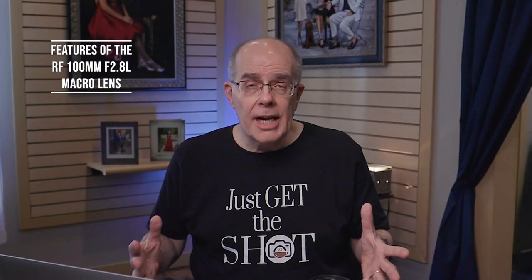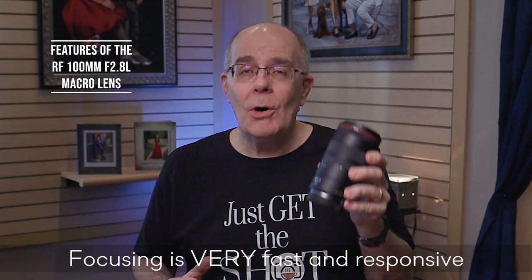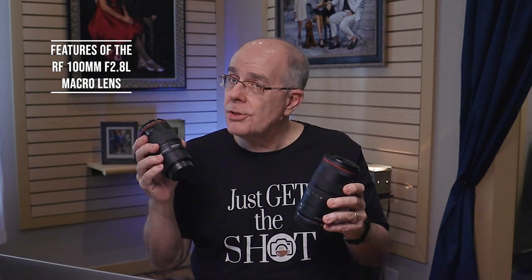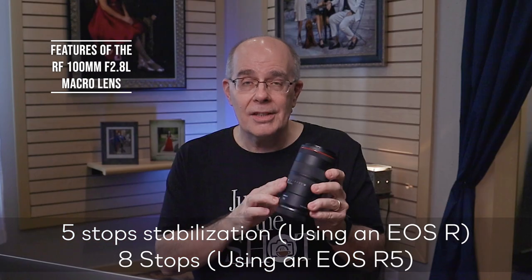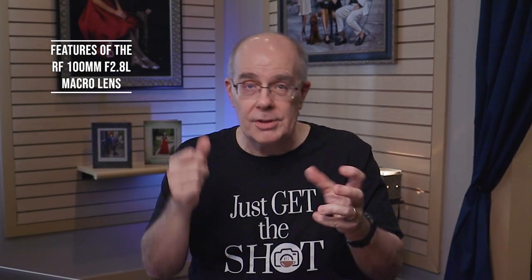Speaking subjectively as a photographer, this RF lens focuses fast and quiet. The quiet part matters now more for video, but the speed matters the most. Also, stabilization in this lens really rocks. I've handheld some shots just playing around with the lens, and it can save you when hand-holding a 100mm — especially during macro work where you're going in and out of focus. If you're using something like an R5 with in-body stabilization in addition to the lens stabilization, you're golden.